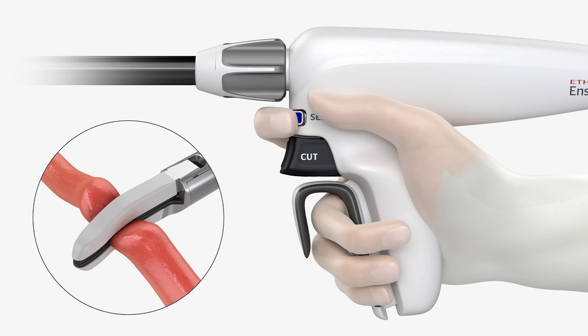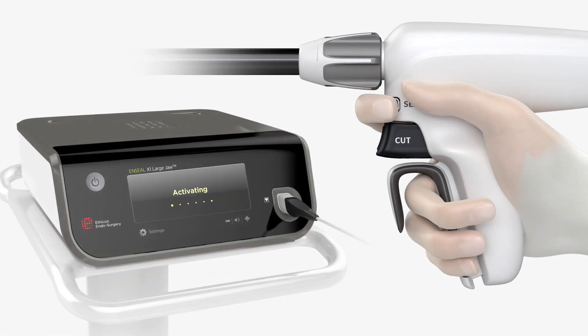Press the blue seal button or min foot pedal to energize the jaws and begin coagulation of the targeted tissue. The generator gives audible feedback as energy is delivered to the clamped tissue. Continue to depress the blue seal button or min foot pedal until the activation cycle is complete and a second tone is heard, indicating energy has been stopped. Release the seal button.